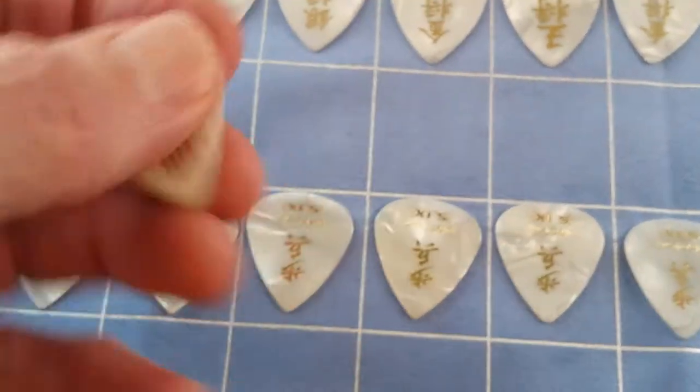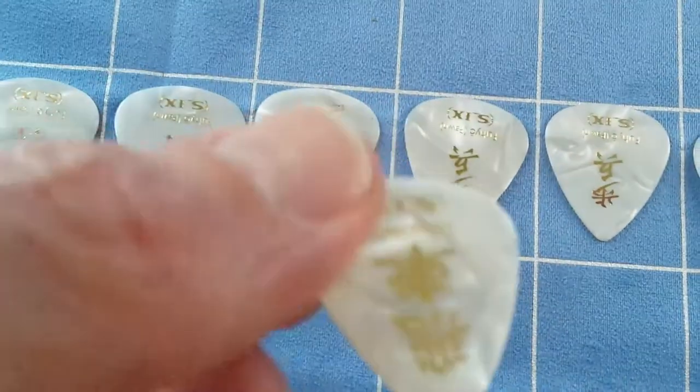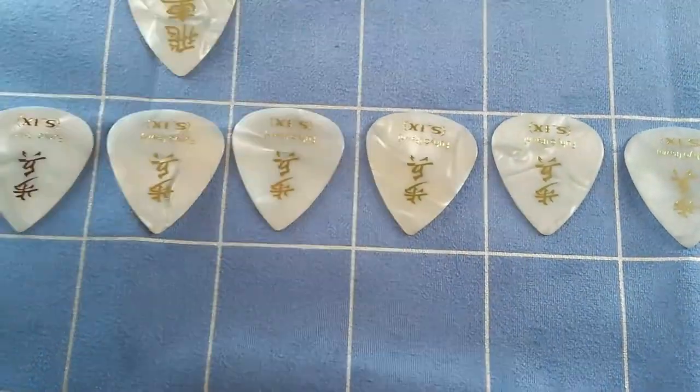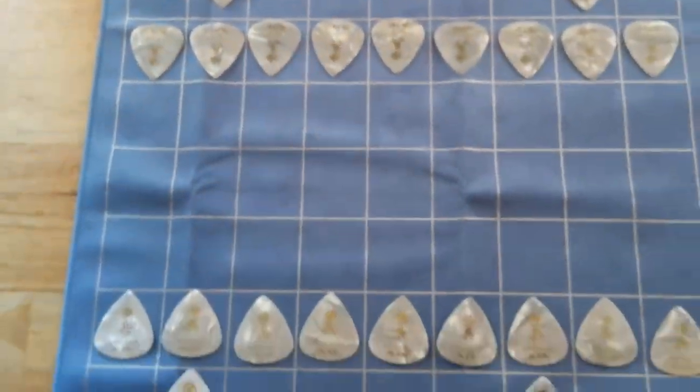Take a closer look at one of these — there we go. It's printed on heavy gauge mother of pearl. Thanks for taking a look, take care.